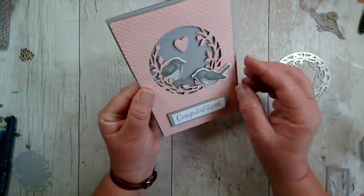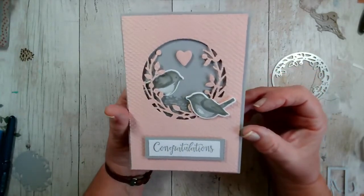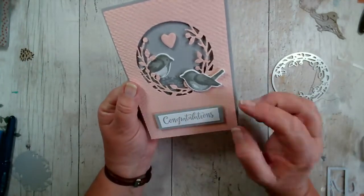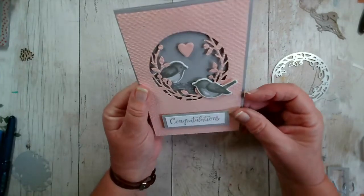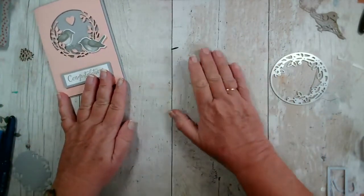I stamped the nest behind and the two birds and cut them out. The idea for this card is it could be an anniversary card, a wedding card, or an engagement card, just because of the sentiment on there. Now I had a request from the lovely Trudy to recreate a card that I sent her in the post.